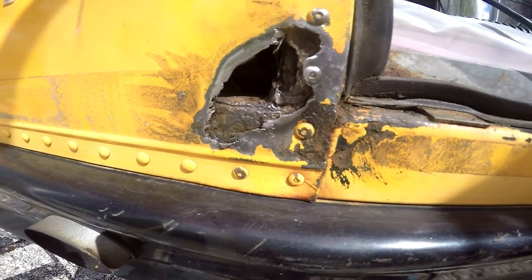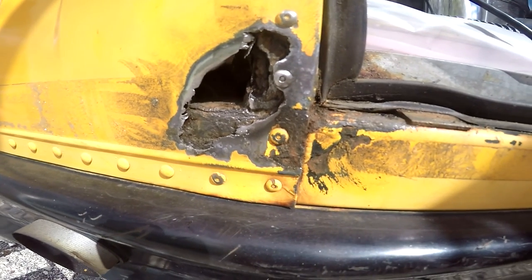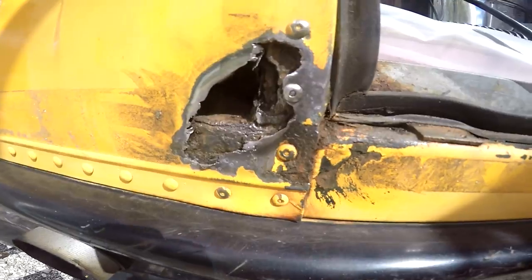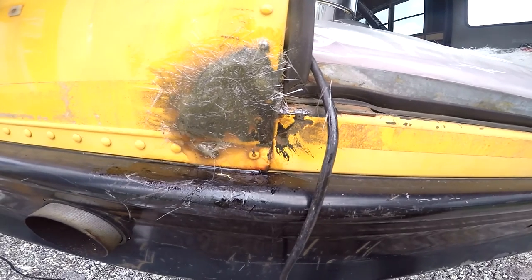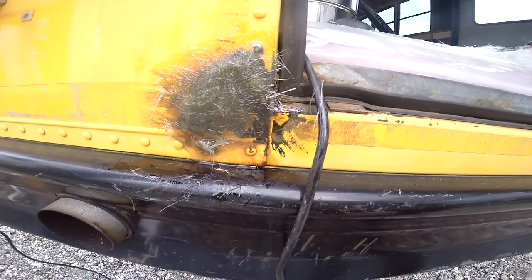Well, I mean, I guess if you really walked up next to it, once it's all the way done and painted, you probably could tell, but it's going to be good enough for me. Brianna, what's the saying? It's good enough for the girls I go out with. Well, there's the patch-up job. Once it dries, we'll come back at some point, sand her down, and paint over.